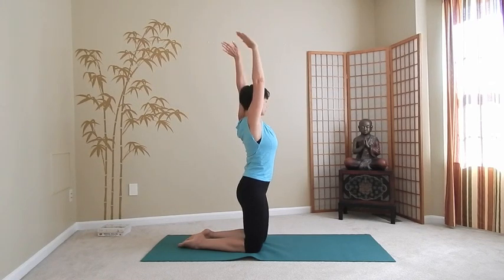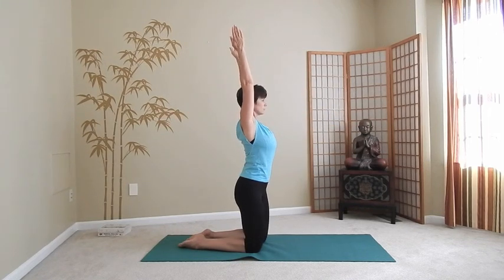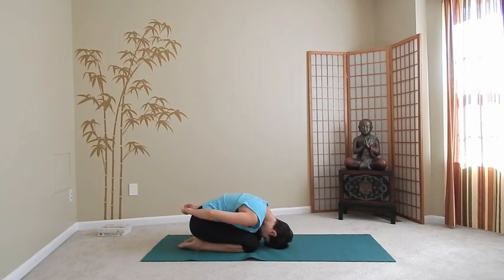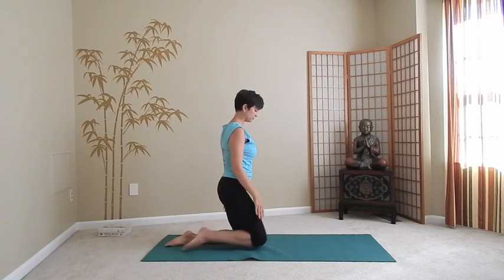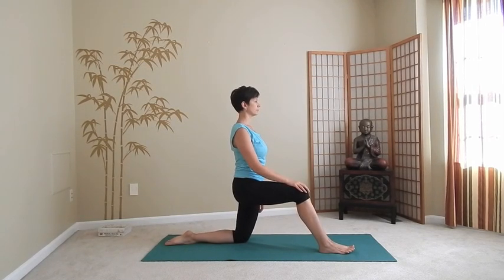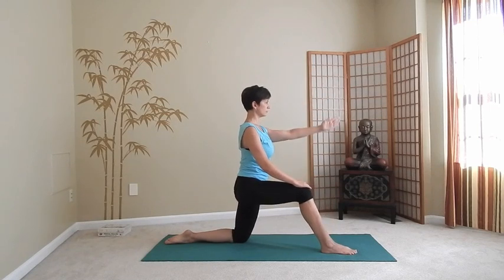The next time when you inhale, once again lift up on the knees sweeping the arms up, and this time stay here. Bring your arms down. Step your right foot forward, making sure that your foot is slightly in front of your knee — you can put some padding underneath your back knee if needed. Place your right hand on your right thigh. Next time when you inhale, raise your left arm, bending your front knee a little bit more, lifting the chest up. With the exhalation, return to the starting point, lowering your left arm down.